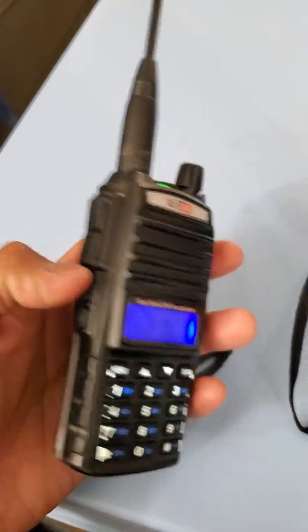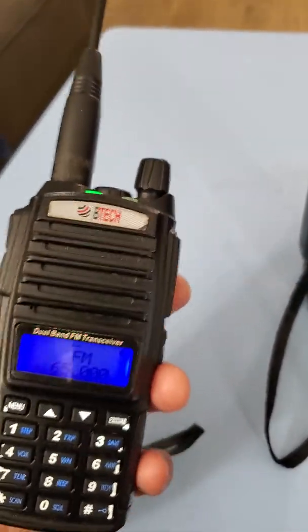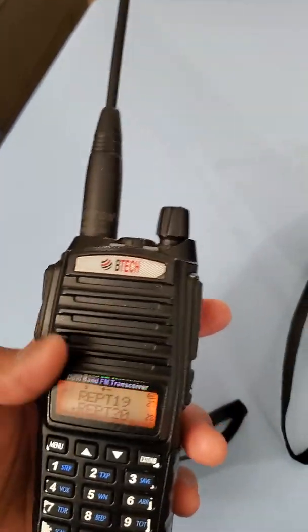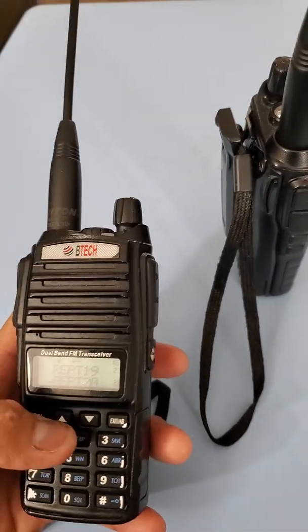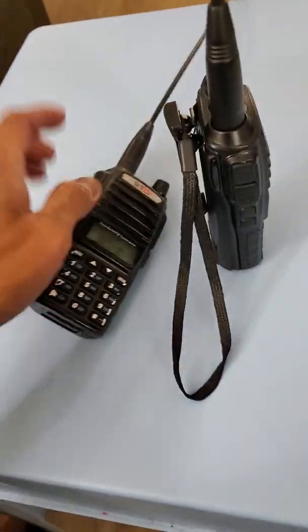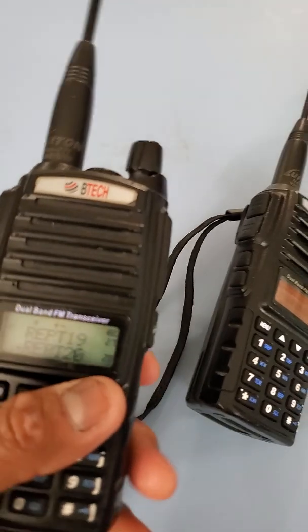It has PTT-A and PTT-B, so it's a dual band. What I also like about this one is it has NOAA — you can enable NOAA as well, you can type it in if you want to.